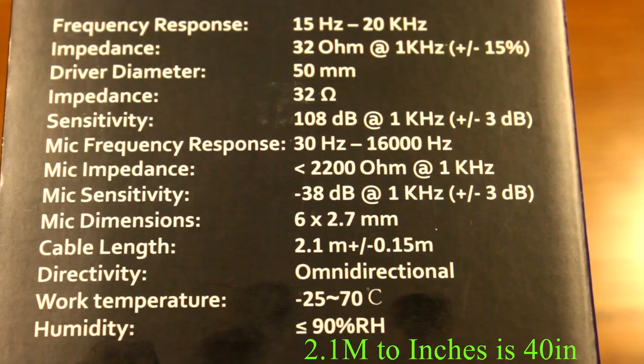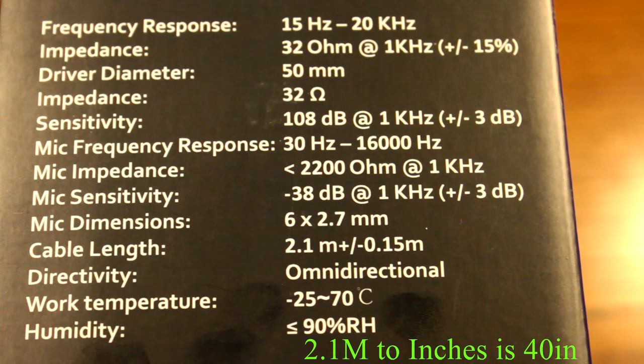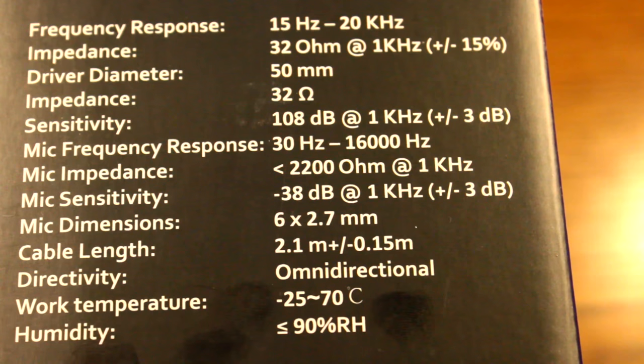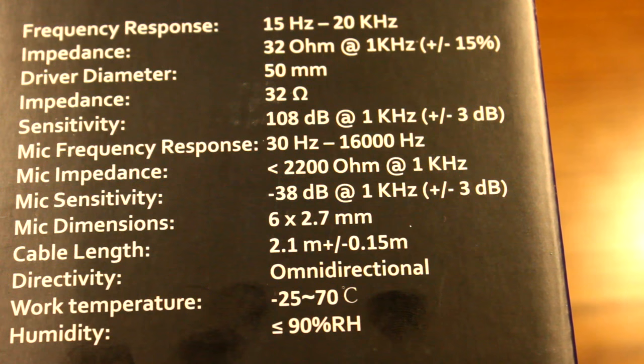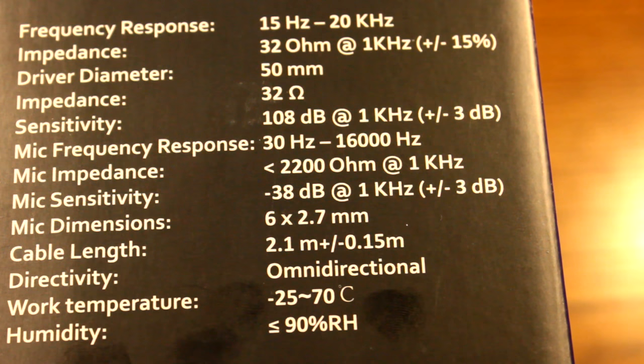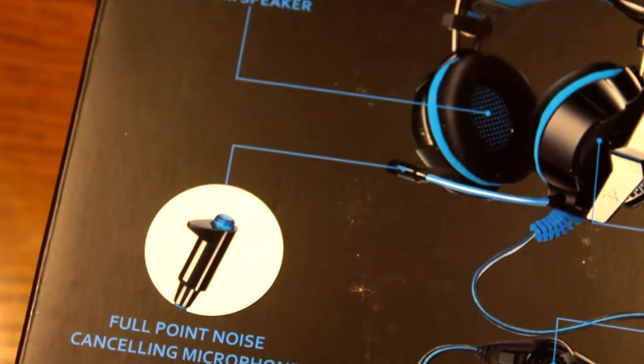The cable length in inches I'll leave in the description because I'm not sure what it is. It is an omnidirectional mic so no matter where you put it, it's going to pick up what you say. The work temperature is 25 to 70 degrees Celsius, and the microphone dimensions are 6 by 2.7 millimeters, so there's a lot of flexibility there.